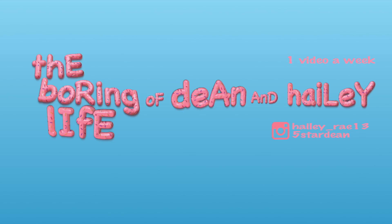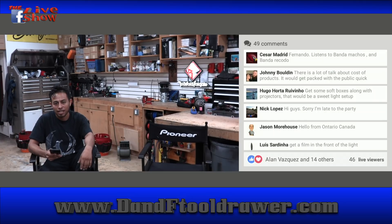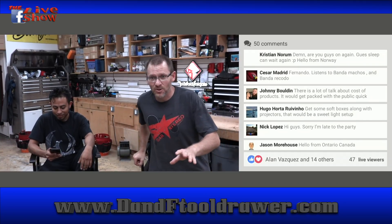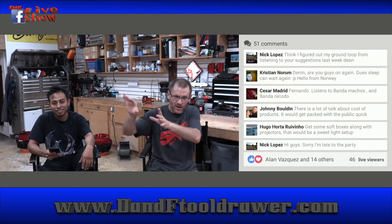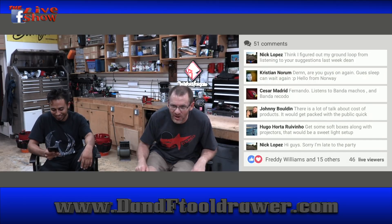This video is brought to you by The Boring Life of Dean and Haley. We're recording now. For all of you guys that got to watch the beginning here live, good for you. The rest of the YouTube crowd tomorrow will have missed all this.